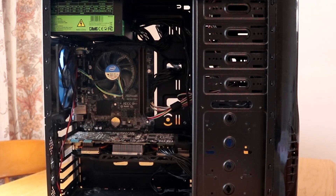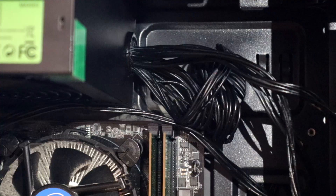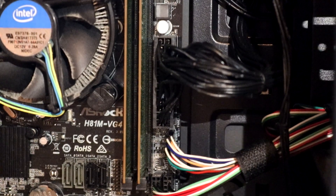Now that the power supply is back in the system you can see it actually looks far better. It's much easier to hide the cables and even the ones on show don't look anywhere near as bad because they match the same color as the case. Black blends in fairly well with pretty much anything — unless you have a white case, but even then it looks decent because they're complete opposites.